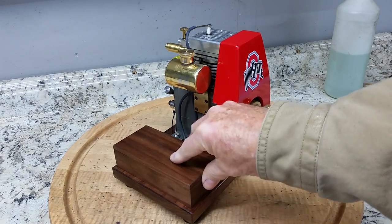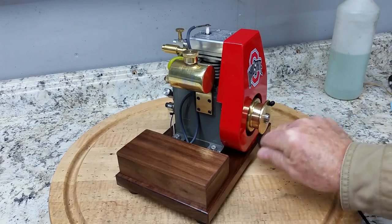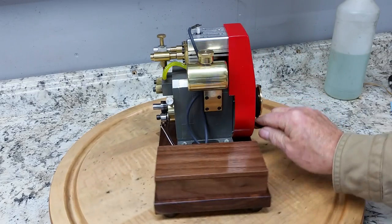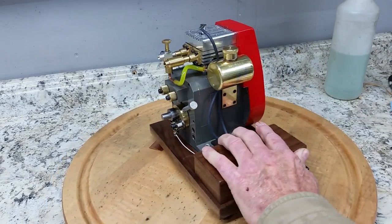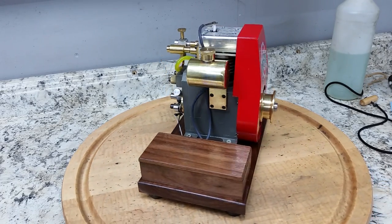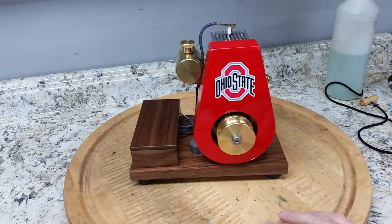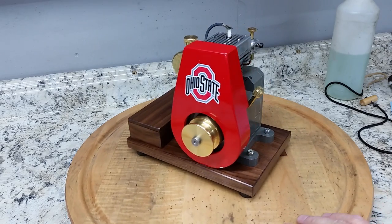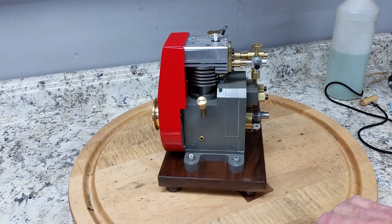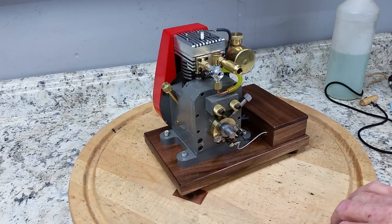Okay, I got the ignition on. It's a very nice running engine. Very nice. Brian did a really great job on it. It's a cute little engine. It's fun to build. It's not terribly hard to build. I think anyone would enjoy doing this.